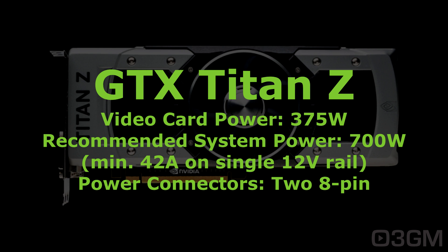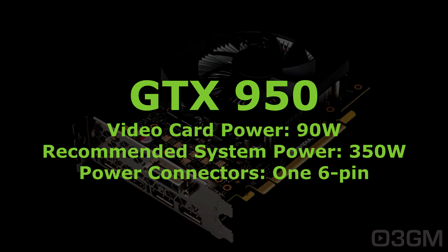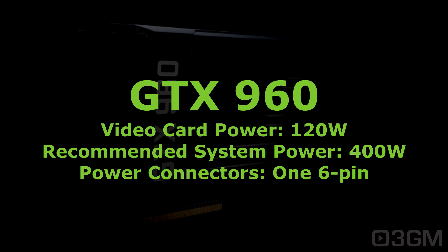Now on to the 900 series. The GTX 950 consumes 90 watts; the minimum recommended system power is 350 watts, and it requires one six-pin connector. The GTX 960 consumes 120 watts; the minimum recommended system power is 400 watts, and it requires one six-pin power connector.